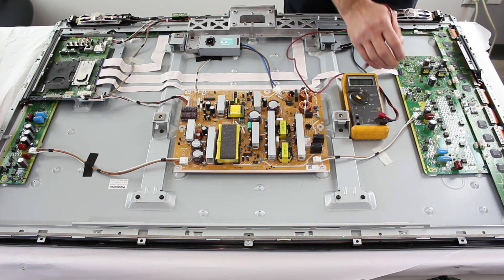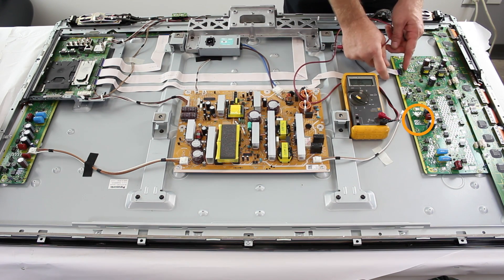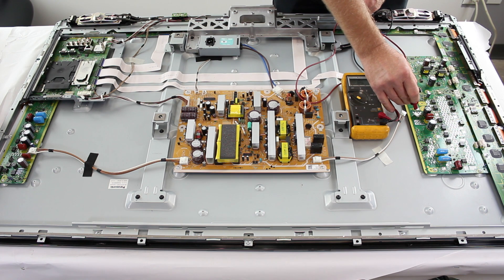Further troubleshooting the SC board, you will want to disconnect this connection and then disconnect the ribbon cable as well. Then go ahead and check the pins here — they should be just like P2, where one of the pins should be open and the other short to ground. If you find a short here, then you will want to further troubleshoot to see if that short is being caused by the SC board, the SU board, or the SD board.